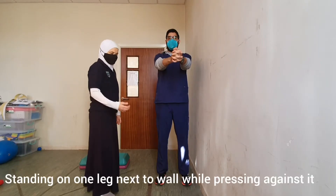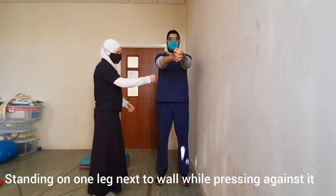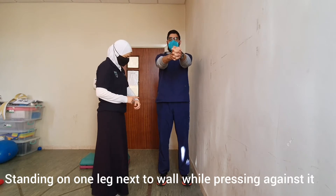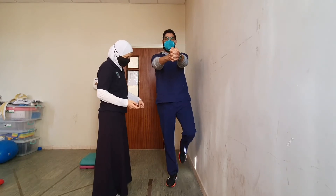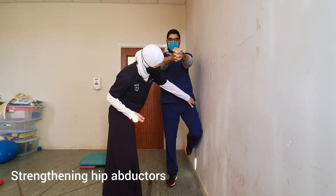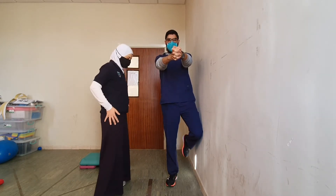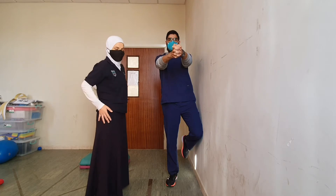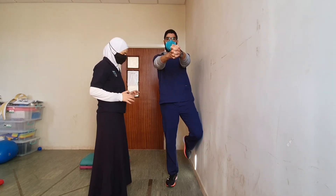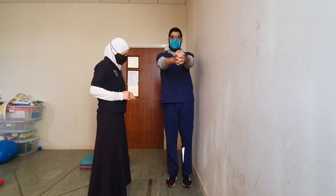To advance the single leg exercise, I want you to stand next to a wall, hold your arms up, raise your left leg and press it against the wall. In this exercise we are working on the abductors, and this is to prevent or improve the trembling. Press, press, press and release, and let's start one more time.